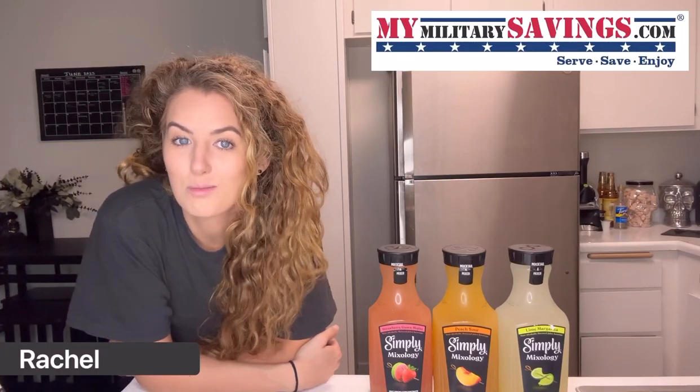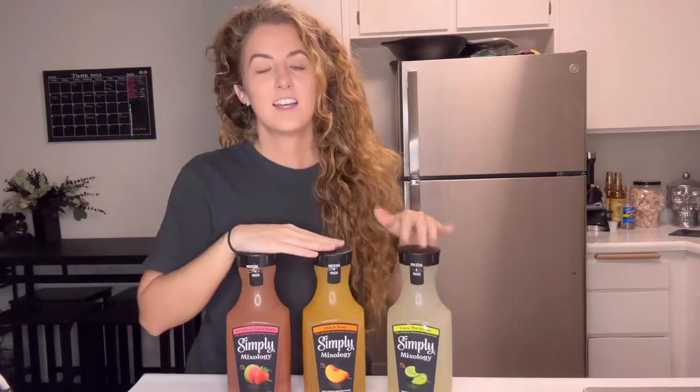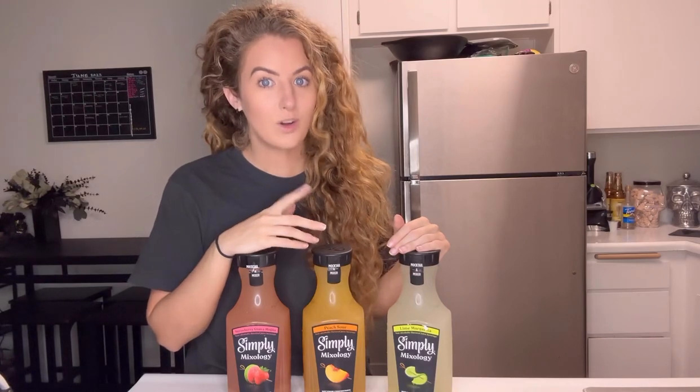Mixing cocktails and mocktails at your home just became a lot more simpler and delicious with the launch of Simply's new Mixology line. Simply Mixology is the line of all-natural fruit flavored juices and these Simply beverages can be used with or without alcohol if you don't want to drink.